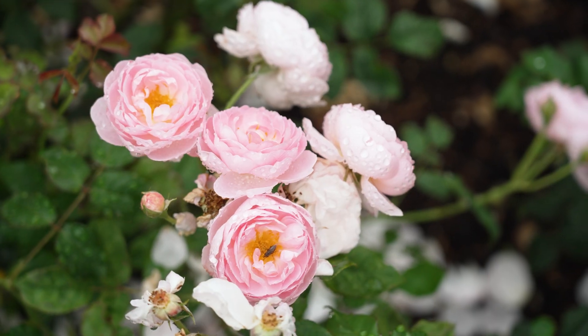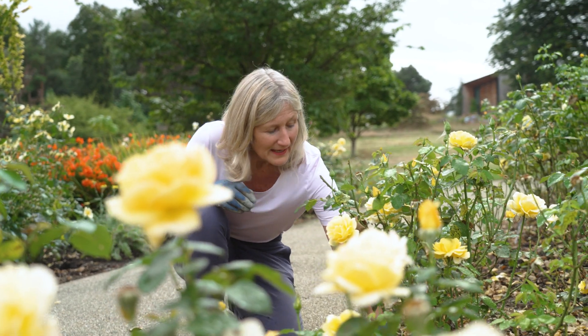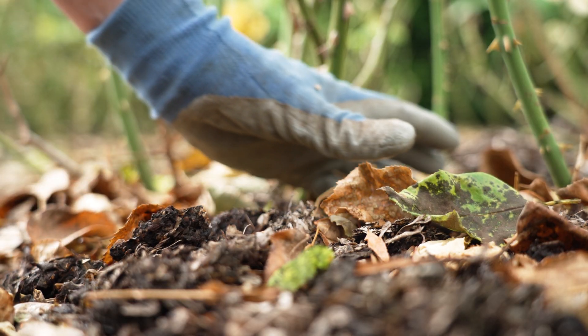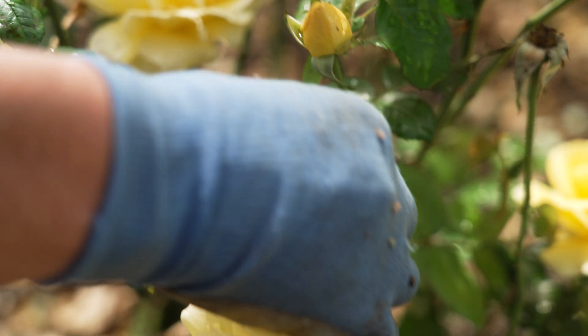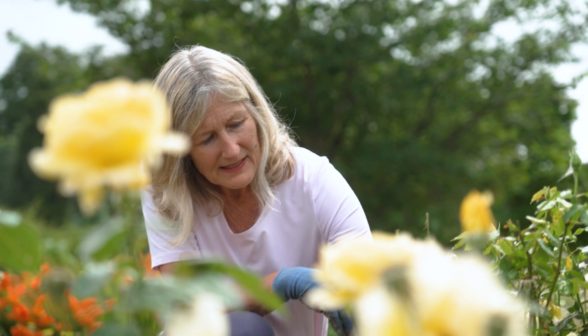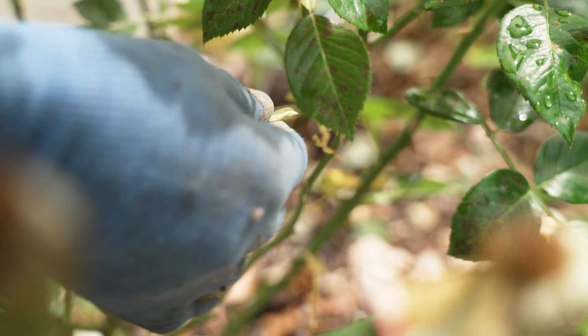It'll also encourage more flowers for you to enjoy. Garden hygiene is really important too, so clear away any leaves that have fallen around the base of the plant and dispose of them in your council green bin. It's also worth removing some of the most badly affected leaves, but don't take too many because that will further stress the plant.